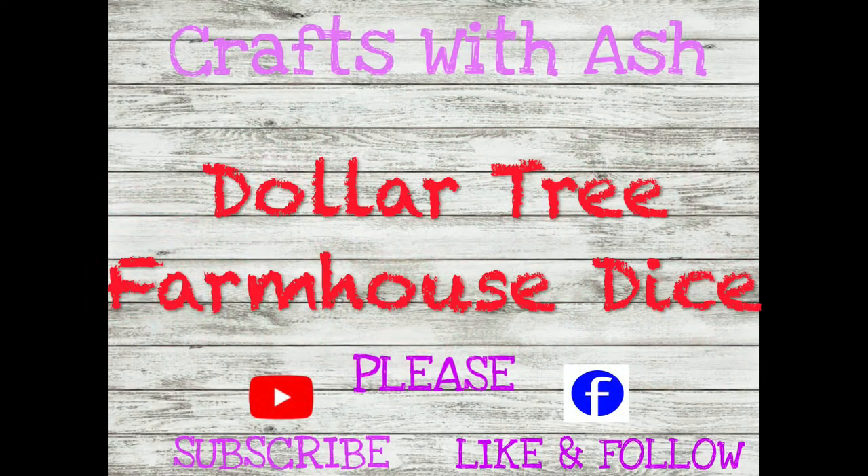Hi everyone, welcome back to my channel. My name is Ashley and this is Crafts with Ash. Today we're gonna make the very popular Dollar Tree farmhouse dice. Now if you see my lips moving and it's not matching what I'm saying, it's because this was originally a Facebook Live, but I can tend to sit down for a YouTube version.